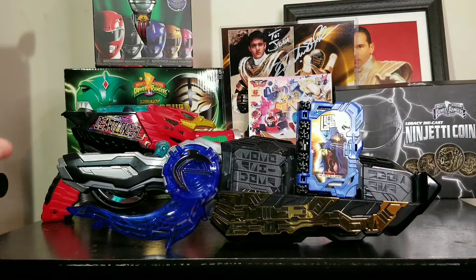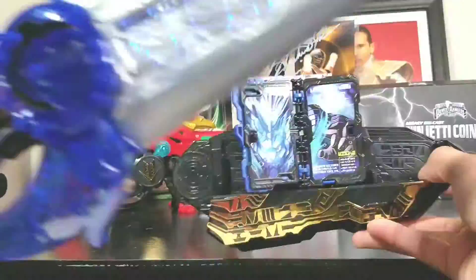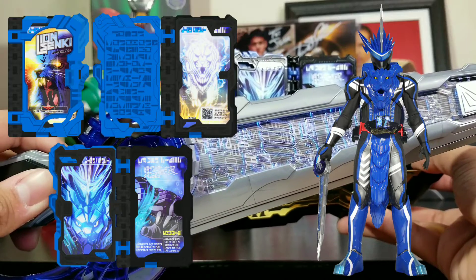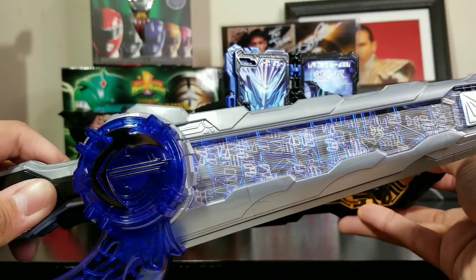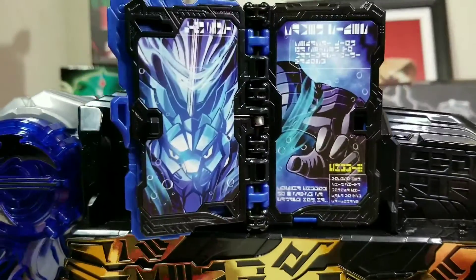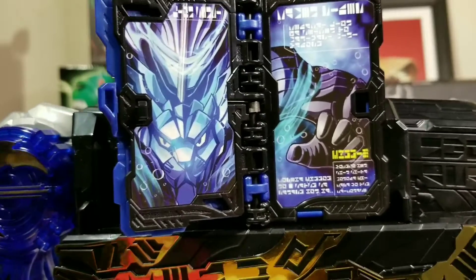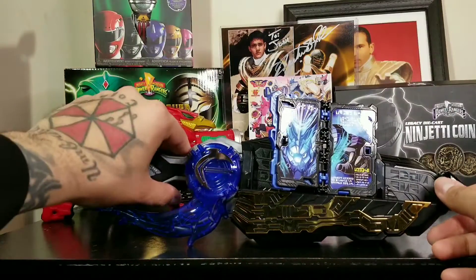I actually like this one a lot. And here we go — guys ready? Transform. Transform. Lion Senki! Lion Senki again — besides the size, really cool. Now let's see our attacks right now. Press the button once.